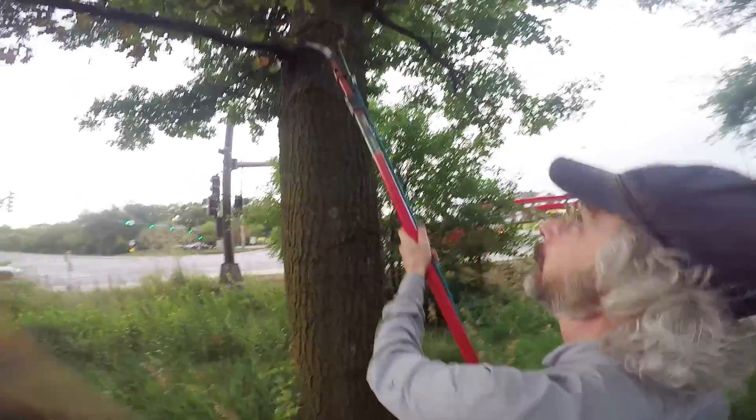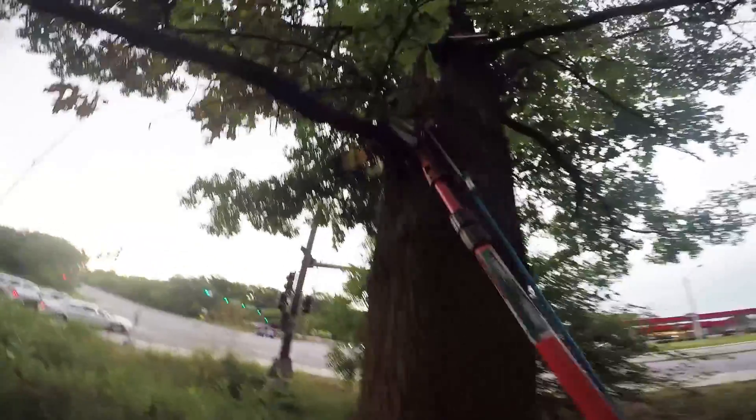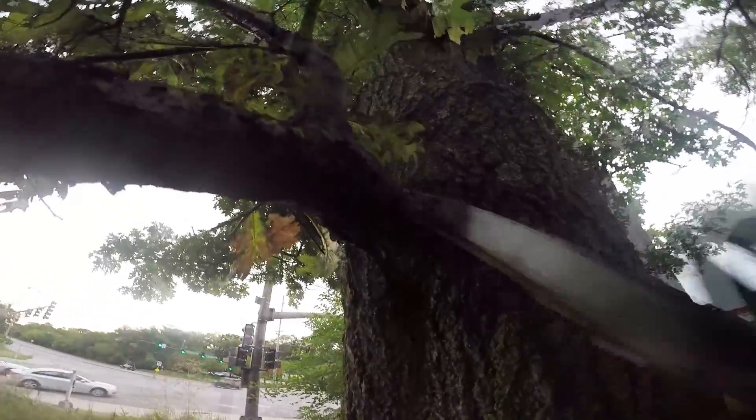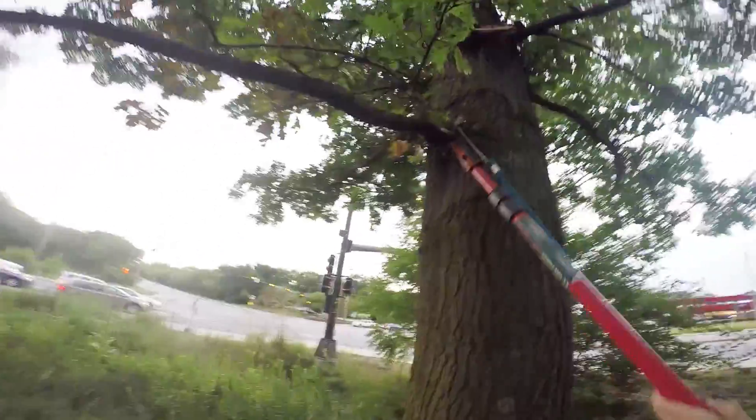Approach your tree and select a living symptomatic branch. This means that you want the branch you're going to cut to have some green tissue. Completely dead branches are not good for testing.